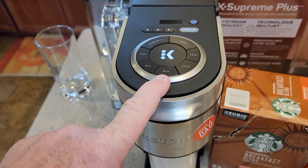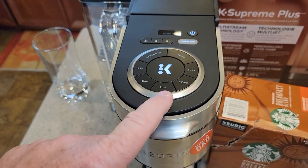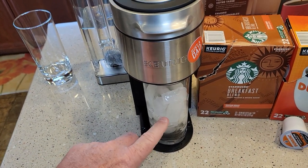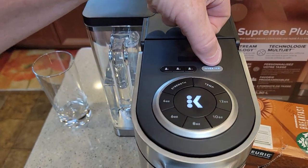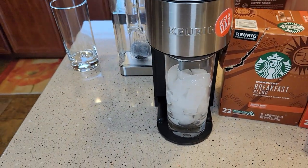Normally a K-cup is brewed around eight ounces — you can brew it however you want, but they're designed to be brewed around eight ounces. The theory is the ice is going to melt and dilute that six ounces pretty well, so that's why they do the six ounce. Once you press the over ice button, you just press the K button and it starts brewing right away.